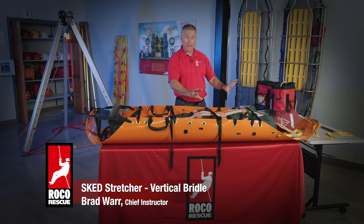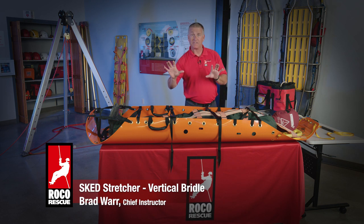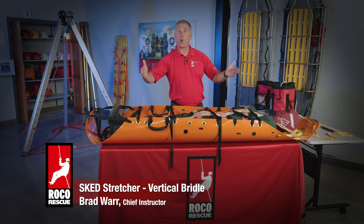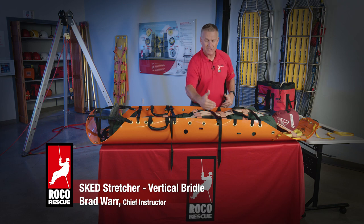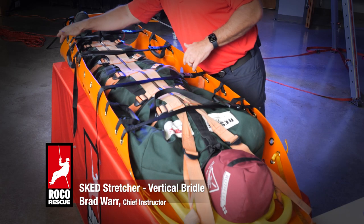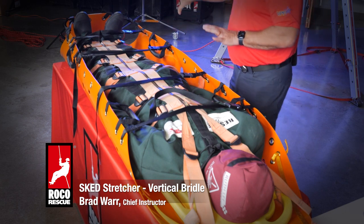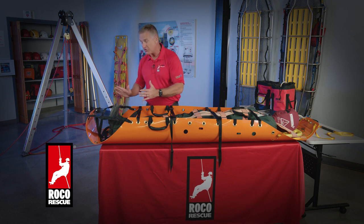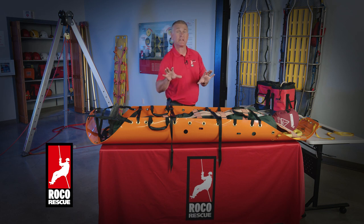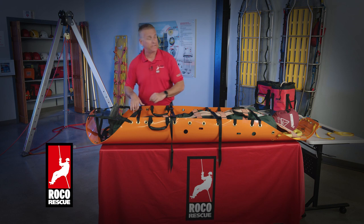I've got my sked up here on the table, with Rescue Randy already placed in it. I've taken the four cobra buckle straps that go horizontally across and tightened them up just to keep the sides upright. That allows me easy access to these grommets and handles as I work my way down the sked. I've tied up the feet strap — his feet are to the inside. I can go inside or outside depending on what I'm going through in a confined space, but generally we start with his feet to the inside and the straps to the outside of the feet.